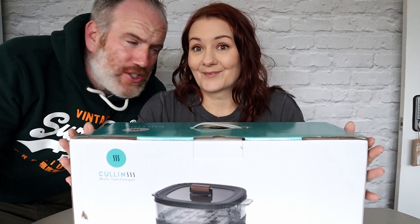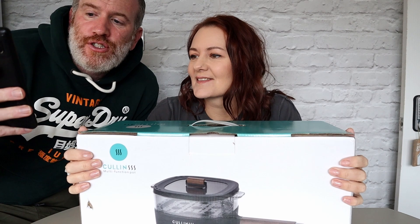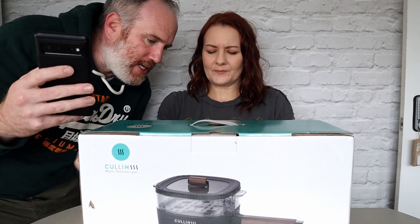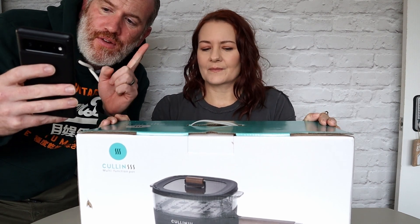Welcome to another video of Adam and Kerry. Kerry has been sent something else out because she does brilliant cooking videos. I'll give you a few facts about this. This is a 2-litre electric hot pot with steamer — a portable electric hot pot. It's got a honeycomb non-stick base and you can use it as a frying pan as well. This is on Amazon so we will put the link below. Kerry will do the full unboxing of it. This has got five stars on Amazon so it's doing really well.